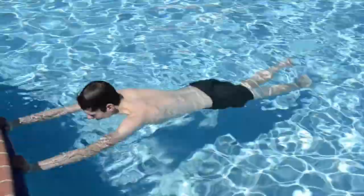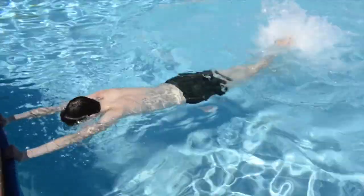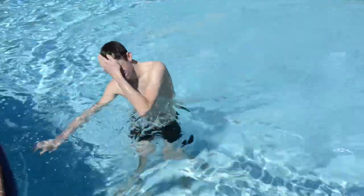Skill number three: straight leg kicking. For this you want to kick from the hips, keep the legs straight, don't bend the knee, point the toes a little bit, and a small fast up and down motion.